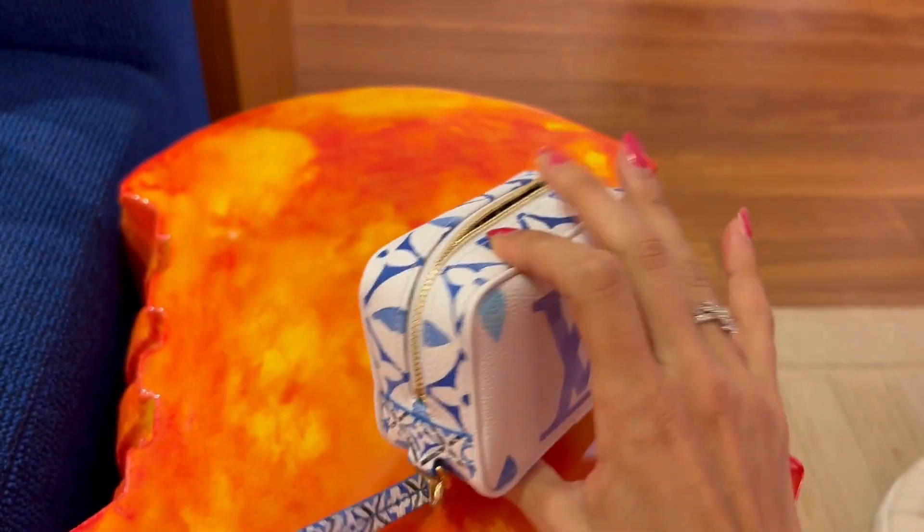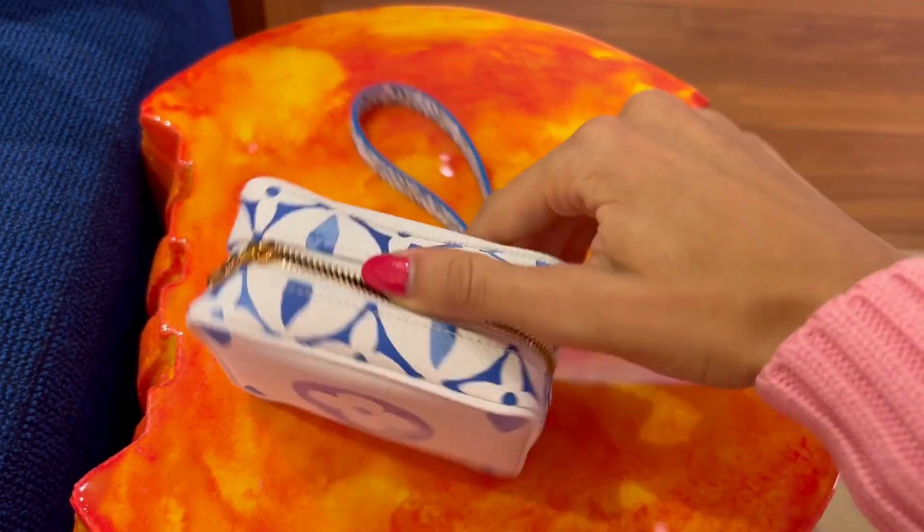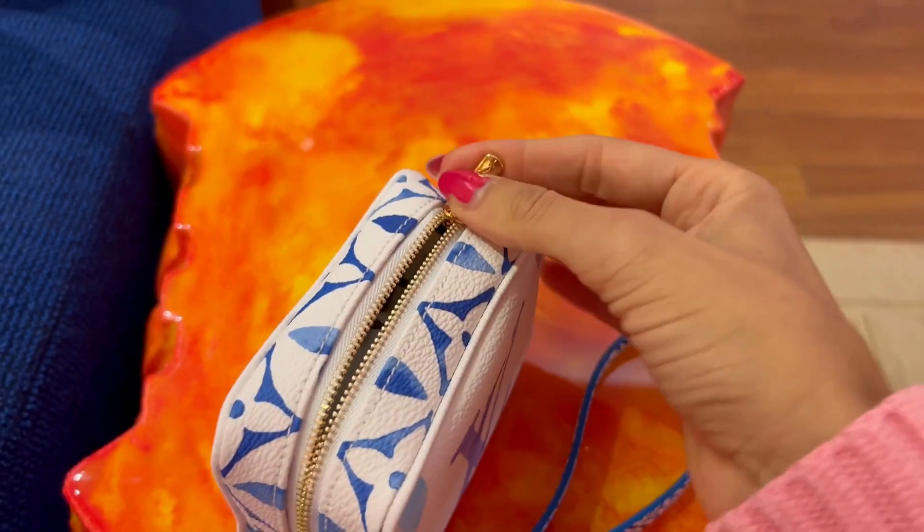This item is part of the 2023 seasonal resort collection and features the iconic monogram pattern and the monogram flowers pattern on its interior.